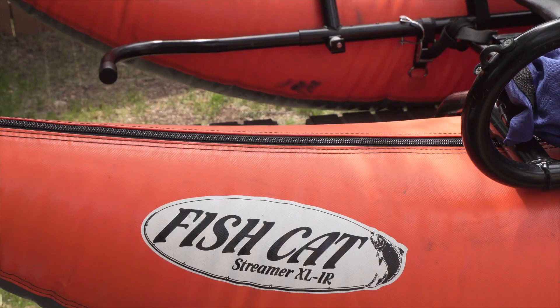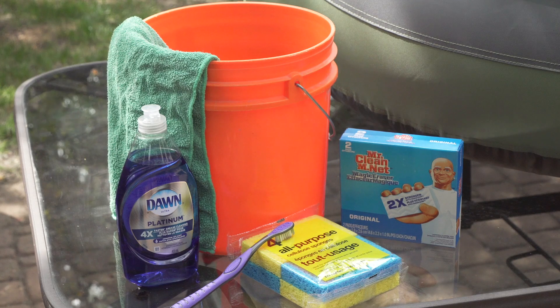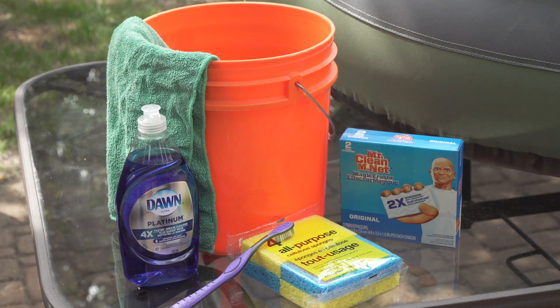Nylon, like on this float tube, and PVC, like on this pontoon boat. They're both easy to clean and we use the same procedure. The materials to clean these products are simple — they're probably laying around your house already. You're going to need some mild dish soap, a bucket of hot water, a toothbrush to clean the zippers, and for stubborn stains, a little cleaning pad like this Magic Eraser. That's all you need.